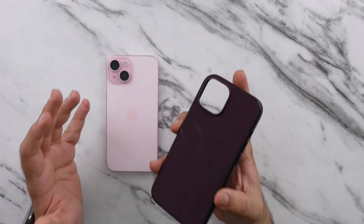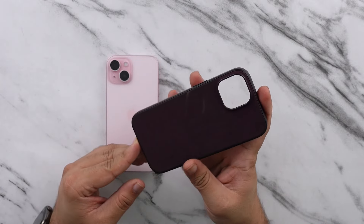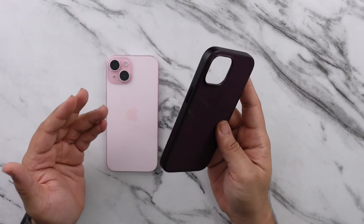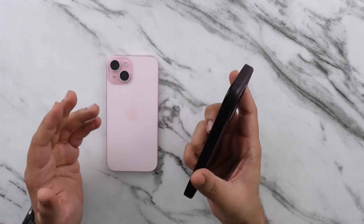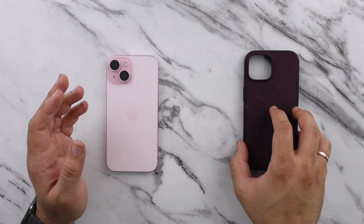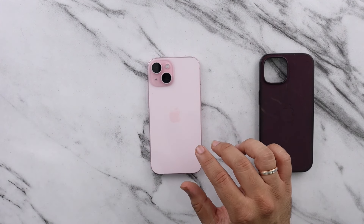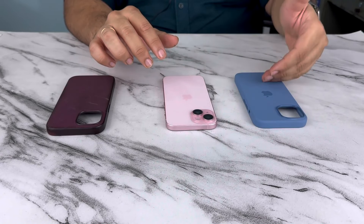This is my iPhone 15, and ever since I've got it, I've been using the fine-woven Mulberry Apple Original case with it, which, no secret, I haven't liked too much. I don't like the way it feels, I don't like the way it looks, nor do I like how much it costs and how it's aging. So overall, it has not been a very impressive case for me.